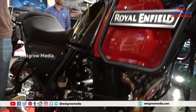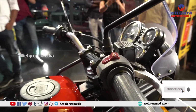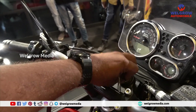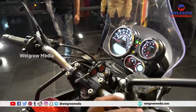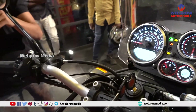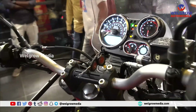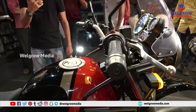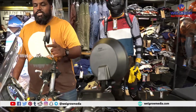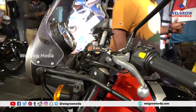We have hazard lights on this bike, which were not available earlier — all four indicators will be on simultaneously. This is actually useful in the rainy season on highways when visibility is low, or in foggy areas. These hazard lights are visible out there, so it is one of the best additions to the Himalayan.